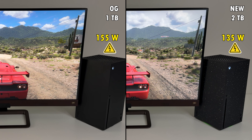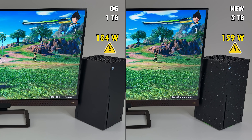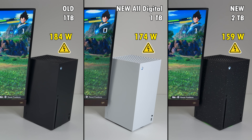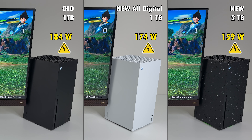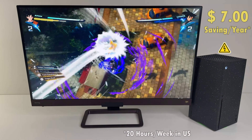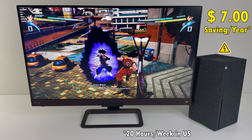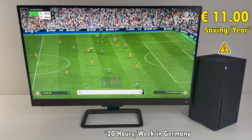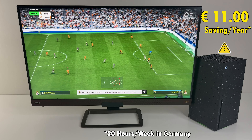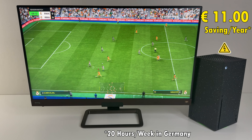I also tested the power consumption of all three Xbox Series X consoles using three games. On average, the new two terabyte Special Edition is about 15 percent more energy efficient — it's actually the most energy efficient of the three, even better than the all-digital white Xbox Series X. For the average gamer playing around 20 hours a week, you'll save about $6 per year in the US, or about 11 euros per year in Germany where electricity is more expensive. Savings are savings, and the more hours you game per week the more you'll save.